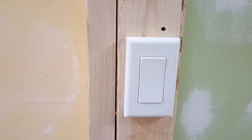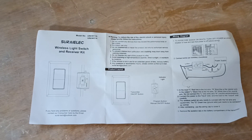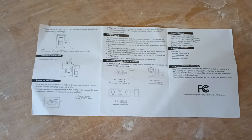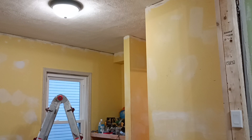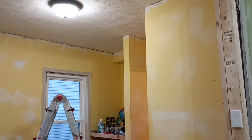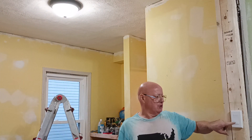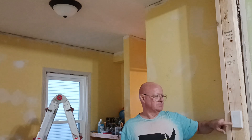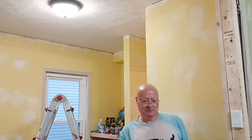There's the Bluetooth remote switch. So you follow the instructions for pairing, and here's the switch and how it works. Thanks for watching.